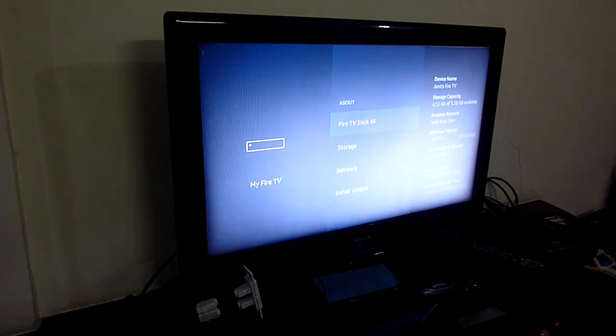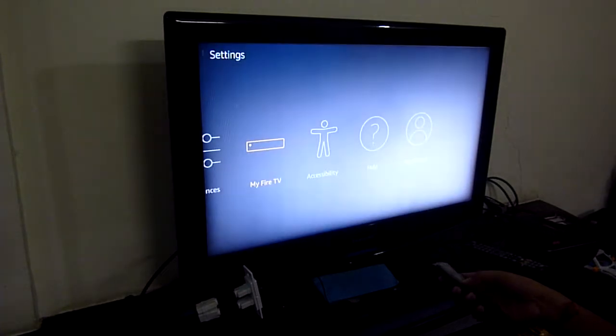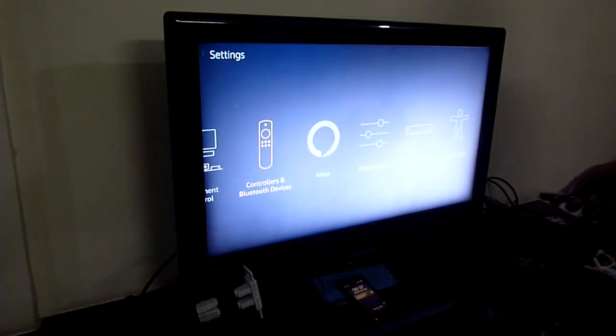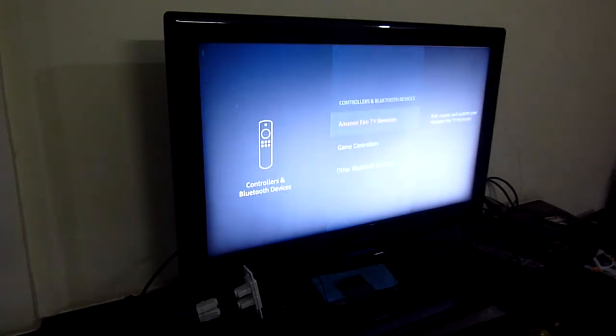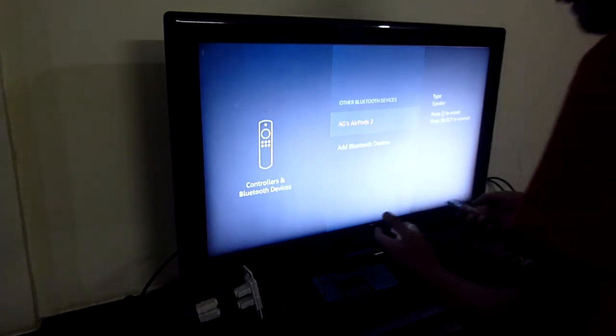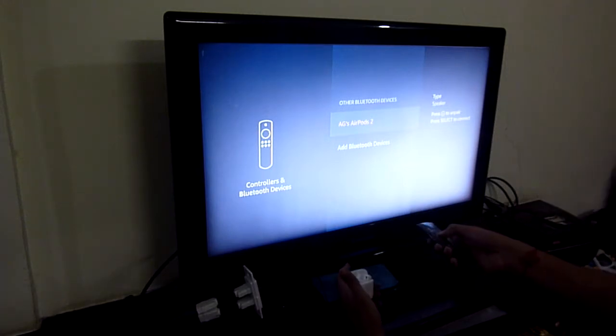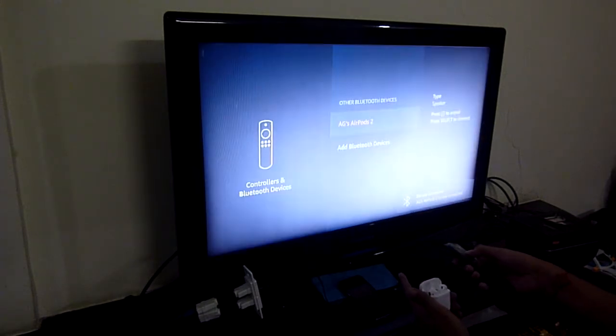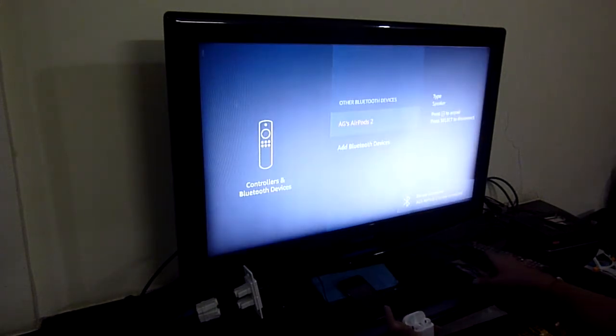One more thing I'd like to show you: we have the Fire Stick here and I have Bluetooth AirPods connected. Let's go to some other devices and say Pair. Now it says it is connecting.